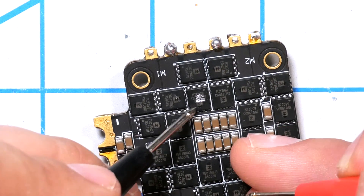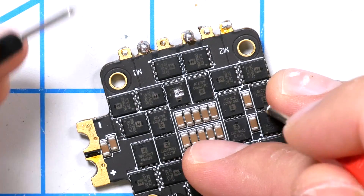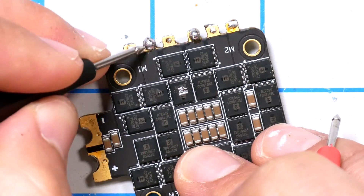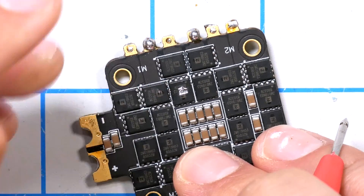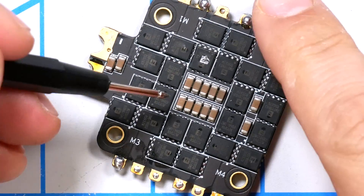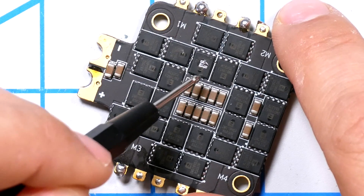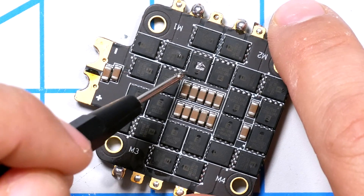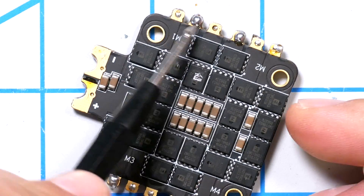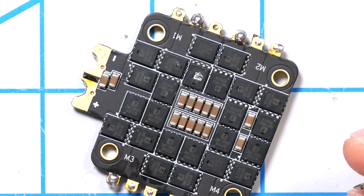Sure enough, this motor output has continuity to negative, and it's pretty obvious we have a damaged FET here — you can literally see that the FET has exploded. The point is: if you test your ESC and you have continuity between the negative or positive and any of the motor outputs, you definitely have a damaged FET. This is not 100% reliable because usually when FETs fail, they fail short circuit and you'll get continuity through the FET. It is possible for a trace to burn out and fail open without continuity. So just because you don't have continuity doesn't mean the ESC is good — but if you do have continuity, it means the ESC is fried.